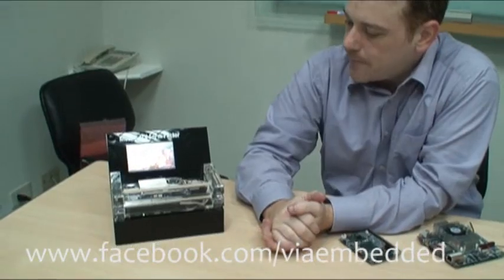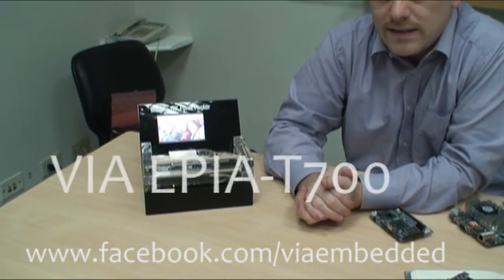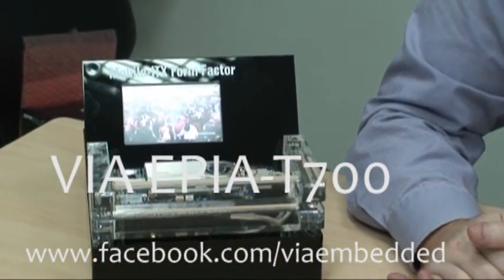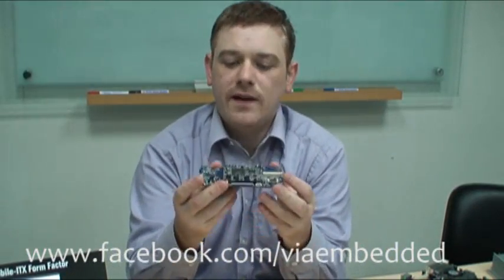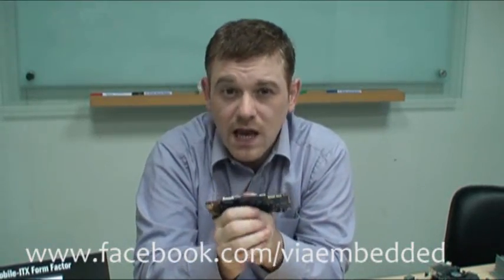We have a working demo of this Mobile-ITX form factor right here. This is the VIA EPI T700, the very first product from VIA to feature the Mobile-ITX form factor. As well as being very small, it's also very thin and very light, making it ideal for handheld, portable medical, or military applications.